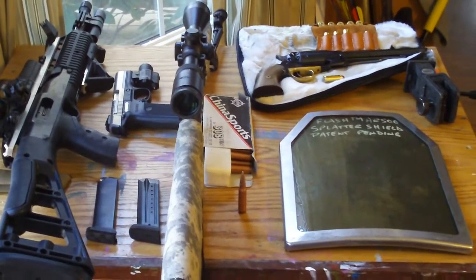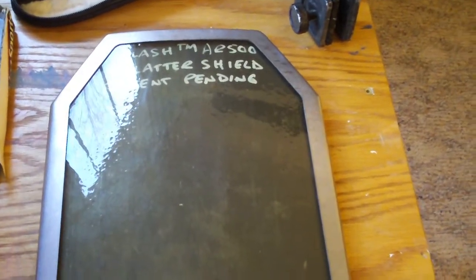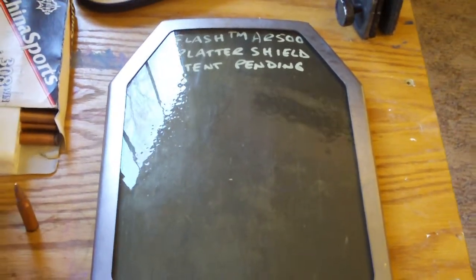Are you ready for some live fire testing? We're going to be testing Gary Cola's Flash TM-AR500 body armor. This is a 10 by 12 plate with a splatter shield.